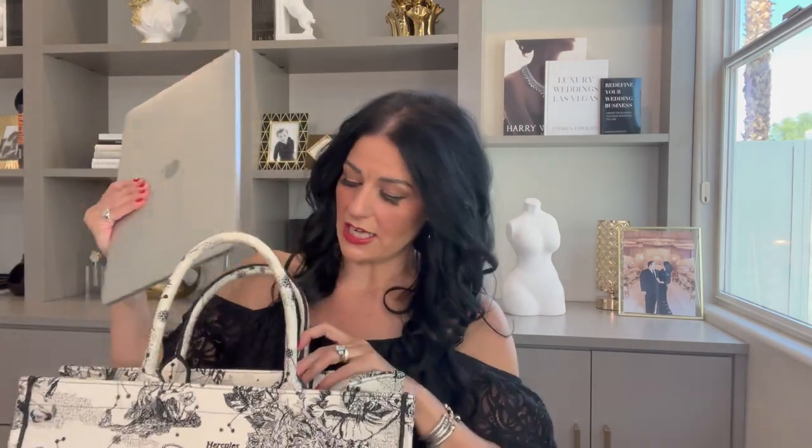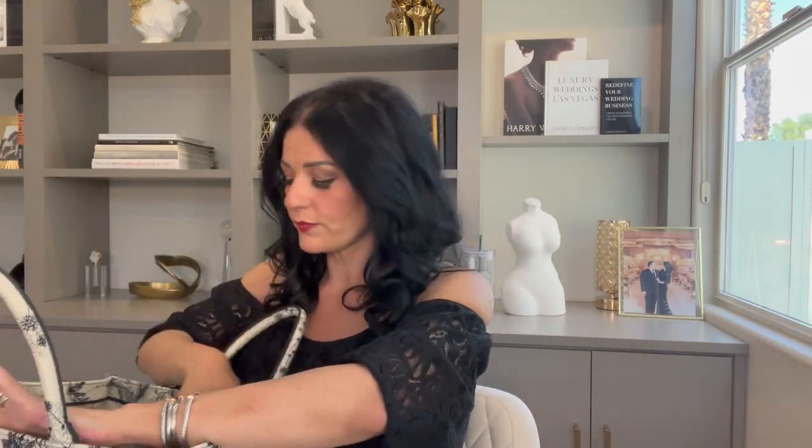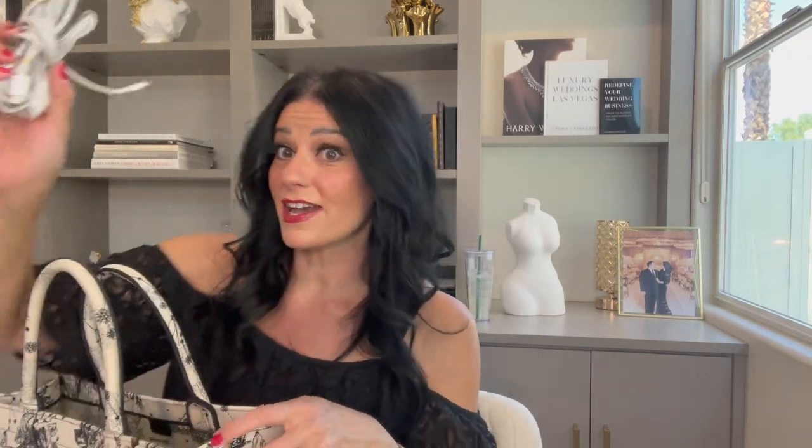Now we're going to put our stuff in. I always start with my computer because I want to make sure that gets fit in really snug. I put it outside of the organizer and it slides in just like that. On the other side I put my iPad, with the screen side facing in so that it's protected. Then I go right into the middle — I put my notepad and my wallet, which will anchor the inside. In the little side pockets, I put my charger and my cords.